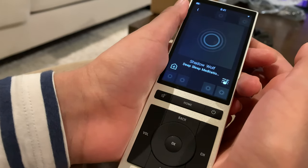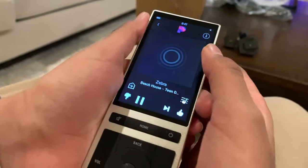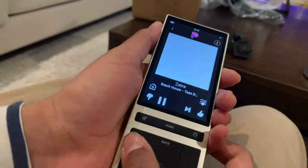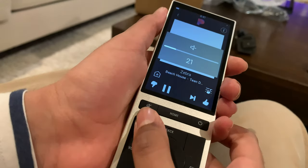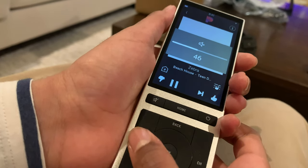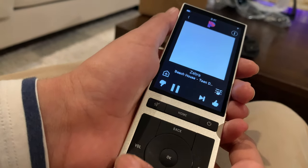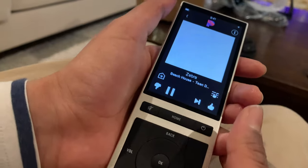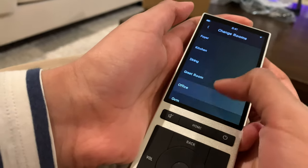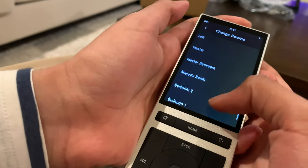I'm going to see if it plays music — and the music works. You can actually switch to different rooms, so you can actually switch to many different rooms.